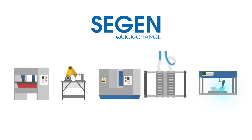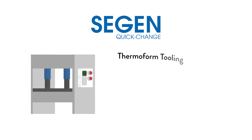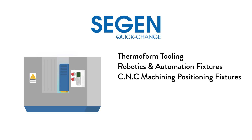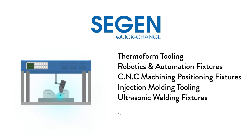The flexibility of the Siegen system means it can be used just about anywhere a nut and bolt would be used, including thermoforming tooling, robotics and automation fixtures, CNC machining positioning fixtures, injection molding tooling, ultrasonic welding fixtures, and more.